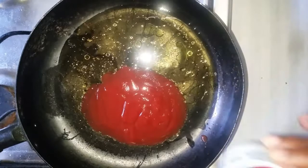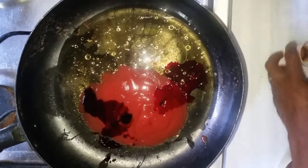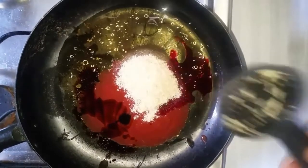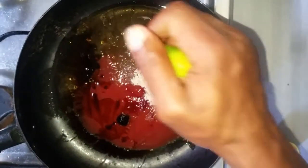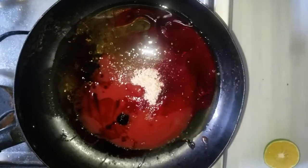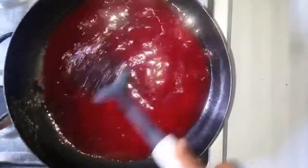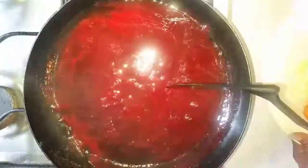Add the red food coloring if you're using it, the soy sauce, the sugar, and the juice from one orange. Toss the sauce to make sure all the ingredients are properly combined, then bring to a boil and lower to a simmer until thickened.